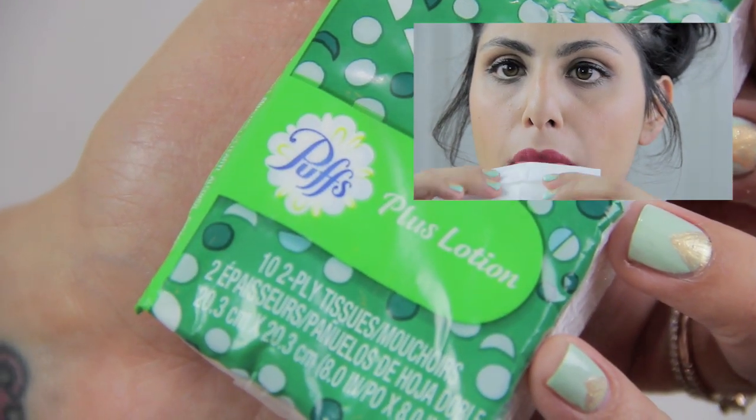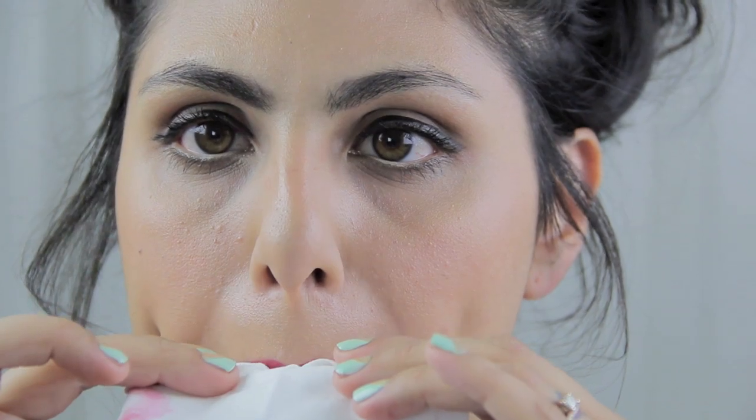You can use paper towel or toilet paper — I'm using tissue. Now that you've blotted and removed any excess lipstick, you want to go ahead and reapply your lipstick to both top and bottom lip.